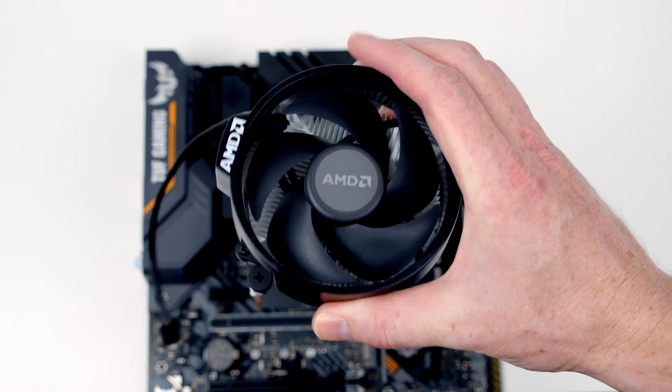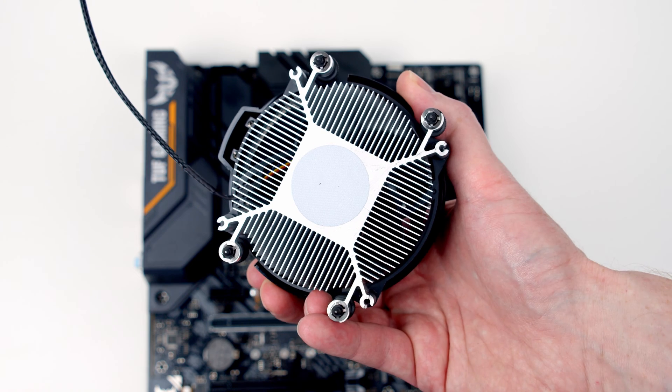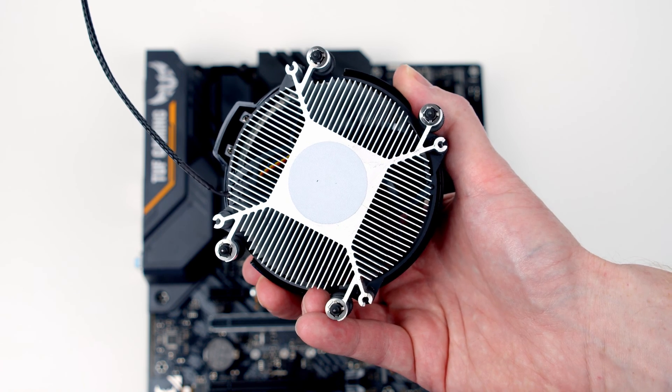This is our CPU cooler. If I turn it over, you'll notice it's got thermal paste pre-applied to the bottom of it, so we're not going to have to add any more. It's really important we don't touch this when we're installing the cooler so we don't damage the thermal paste.